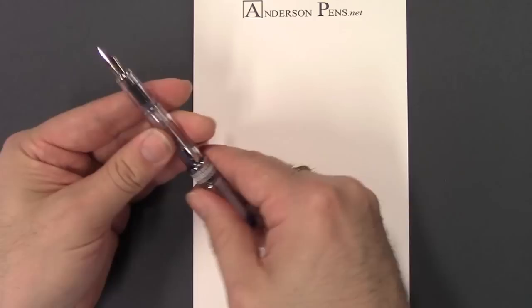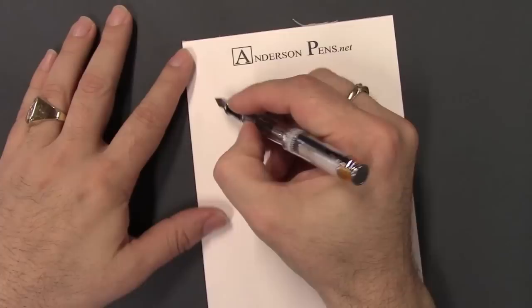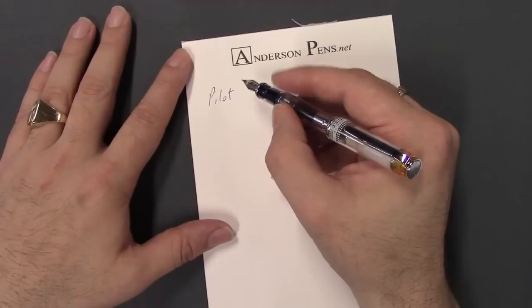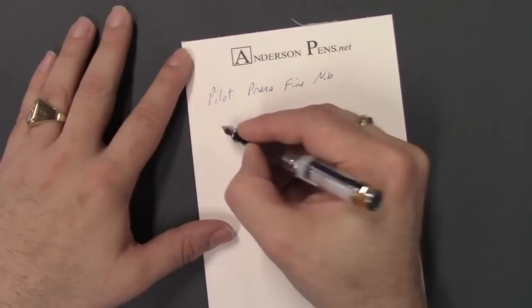Let's take a look at how these write. Starting with the fine nib — I've got one inked up as our store tester. As can be expected with Japanese and Asian nibs, they do run a little bit fine. So if you like an extra fine nib, they don't come in extra fine, but this is a pretty fine line. They're rigid — there's no flexibility here.